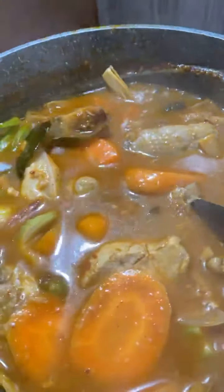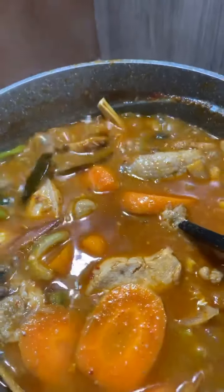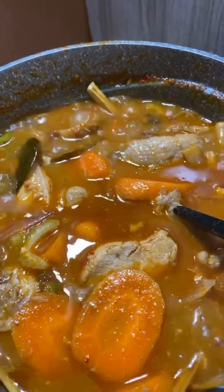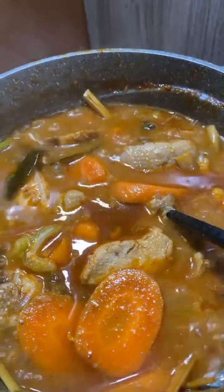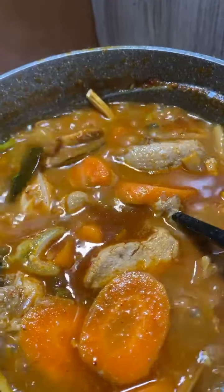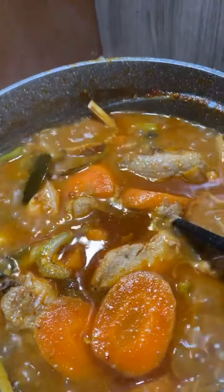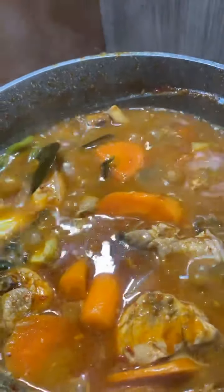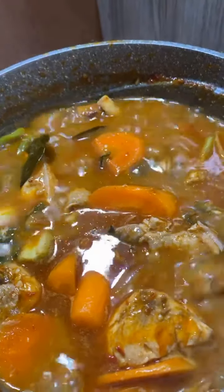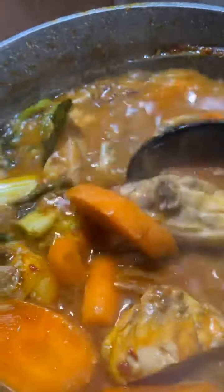Satu lagi petua nak bagi sedap tomyam - ayam tadi, sama ada setengah ekor atau satu ekor, ayam tu kita cook dulu dalam microwave. Kita dah cuci ayam tu, masuk dalam mangkuk yang tahan microwave, kemudian tekan cook sebanyak 15 minit. Tujuannya supaya ayam tu keluar semua ayamnya dan ayam tu jadi lembut. Bila kita masak, isi ayam tu dah memang lembut dan sedap bila kita makan.